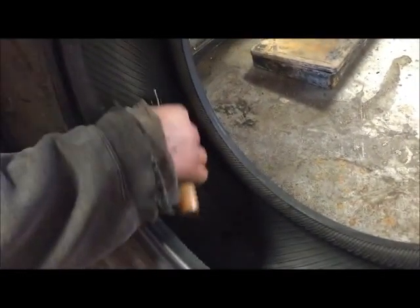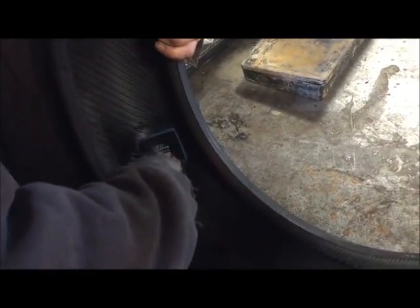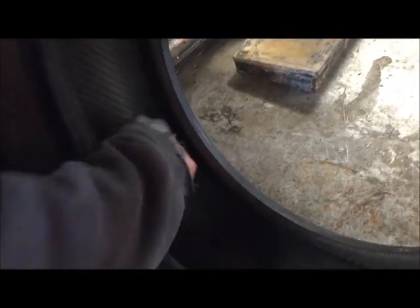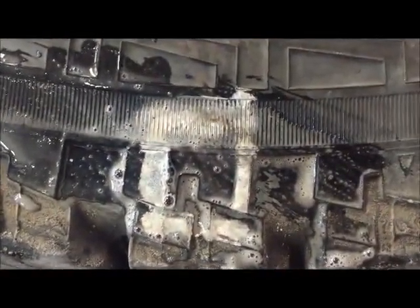And basically that's how you patch a tire. The next thing you want to do is put the tire back on the wheel and air it up as soon as you're done stitching — stitching is just to get rid of any air pockets or air bubbles. To test the final result, just put soapy water on that little square where the hole was at, and if no bubbles are coming up, you are good.